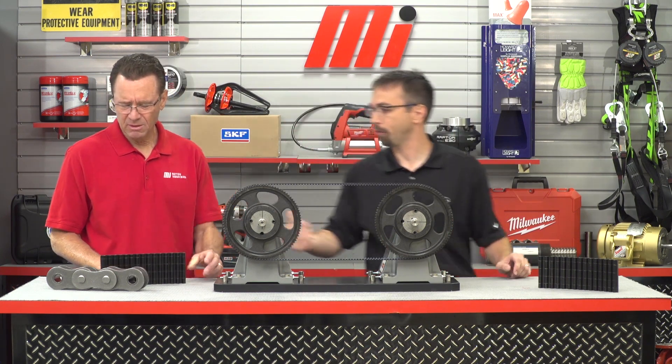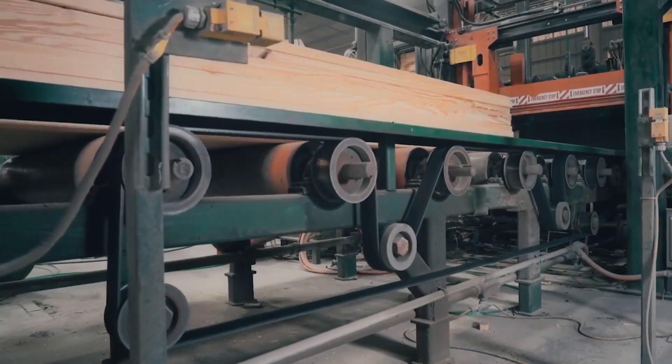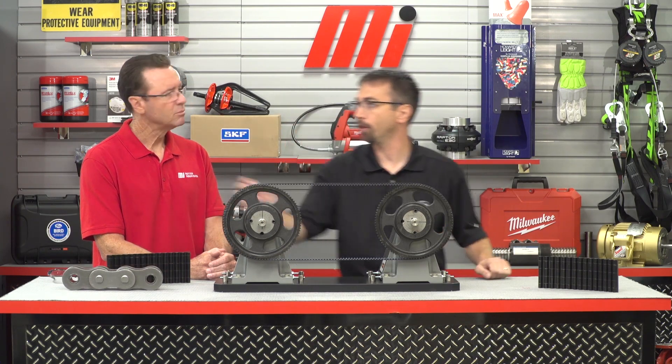If you want to replace chain with Polychain, first contact your motion rep and us. We'll come out to your site and do a site survey, which entails us taking measurements of that specific drive. We work with our field engineers to specify exactly what you need. We strive to design drives that utilize standard products first and foremost — sometimes modified or custom solutions for belts and sprockets, but almost always we come up with a suitable solution directly from our stock inventory. The main criteria is that the belt is continuous, whereas the chain comes apart with a tool and is connected in links.